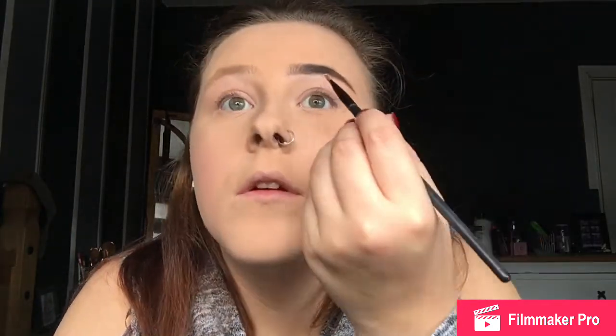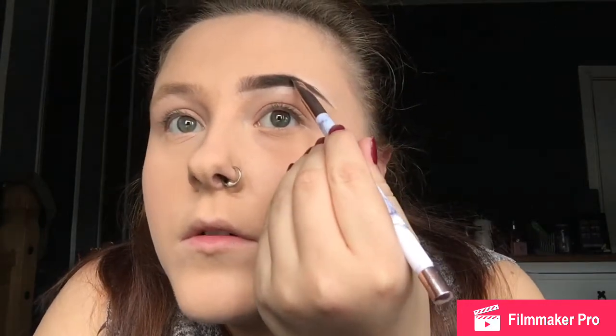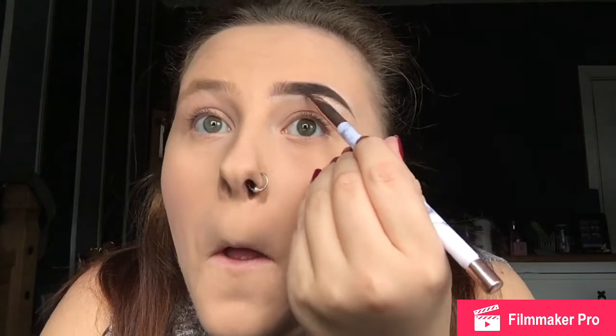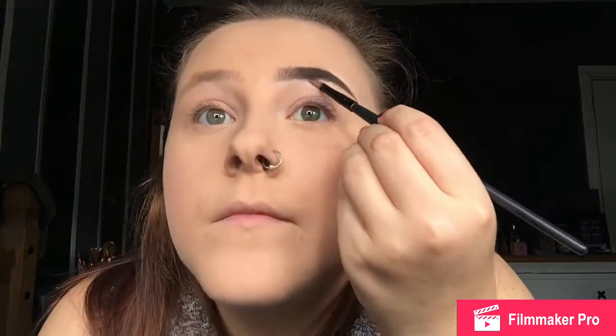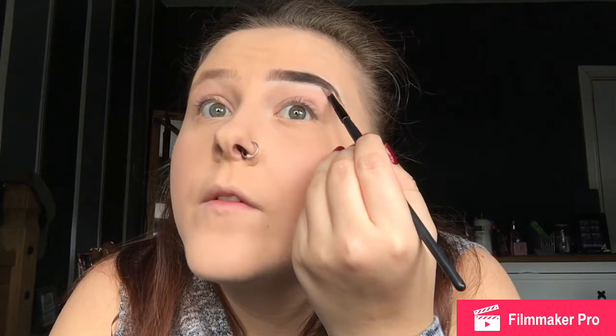Keep taking the concealer all the way. I want it to be a sharp brow — well, you might not want that, but I prefer the end of my eyebrow to look quite sharp. If you take any of the pigment out, just go back in at the end. The end is looking a bit dodgy at the moment so I'll just sort that out.